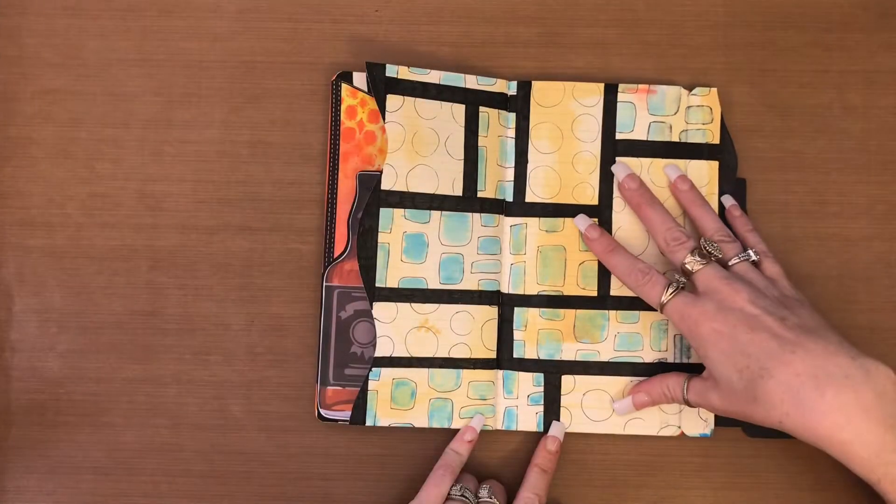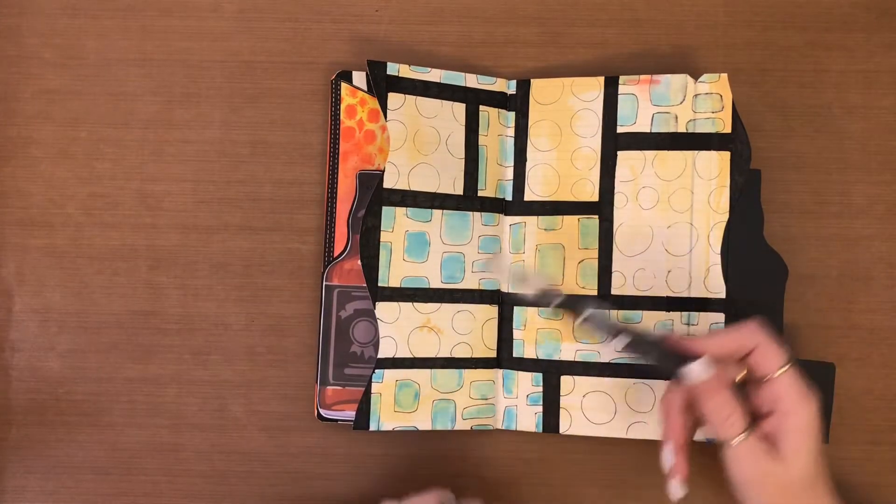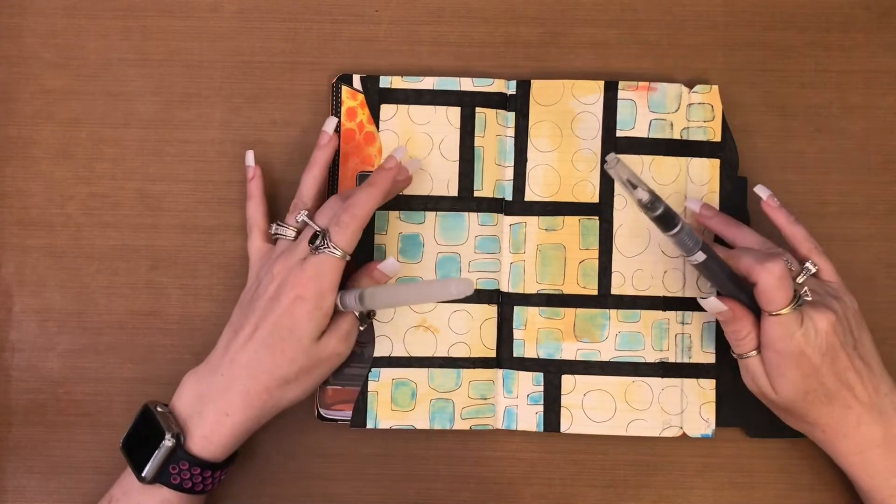Now that I've got the blue down, I'm actually going to go in with this light gray, watered down too, just to color in these circles.